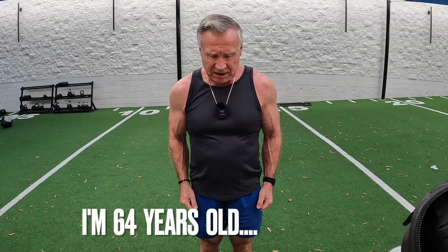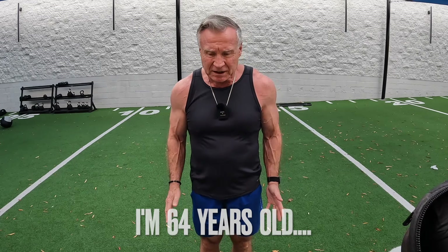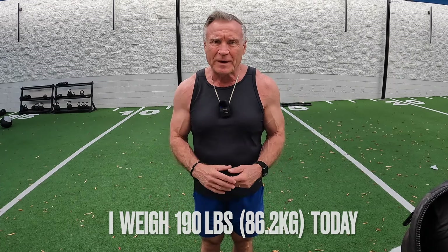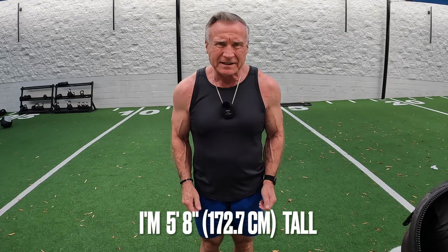First I'm going to start with what most of you call heavy partial lateral raises. Heavy is always relative, and what I want to do is 3 sets of 12, and want that 12th rep to be in an RPE range of 8 or so, meaning you have about 2 or 3 reps left in the tank. You don't want to go all the way to empty.